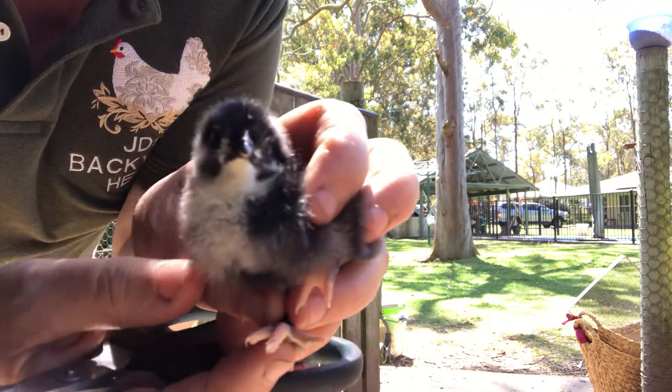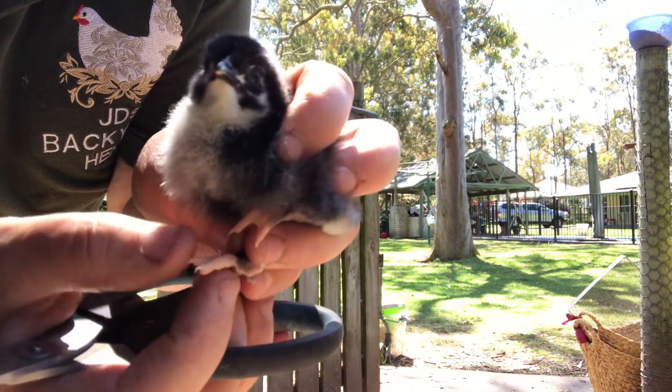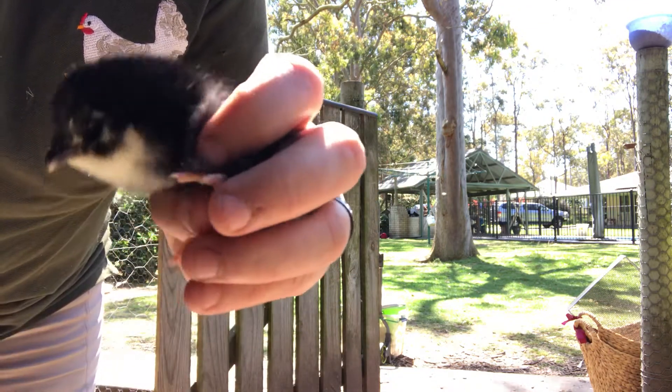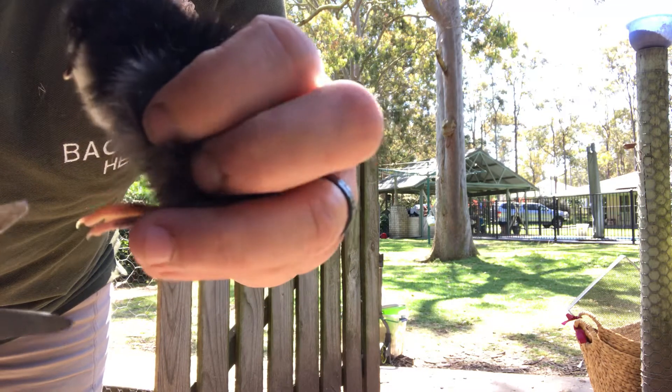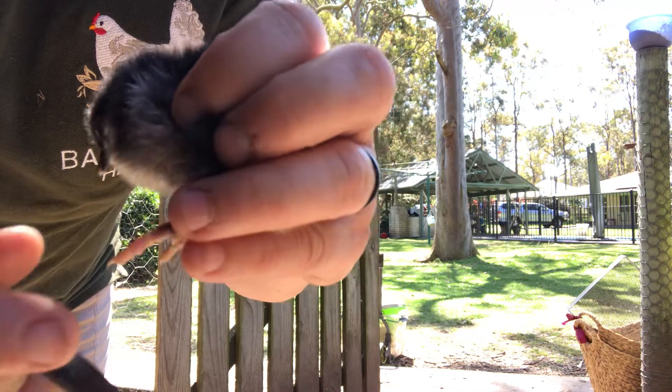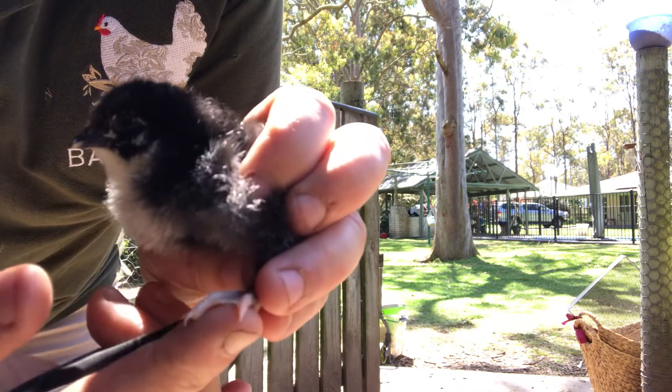Done. Back to normal. See how there's no blood? No blood. Back to normal. And I do the same with the other side. Done. Then back to a normal foot.